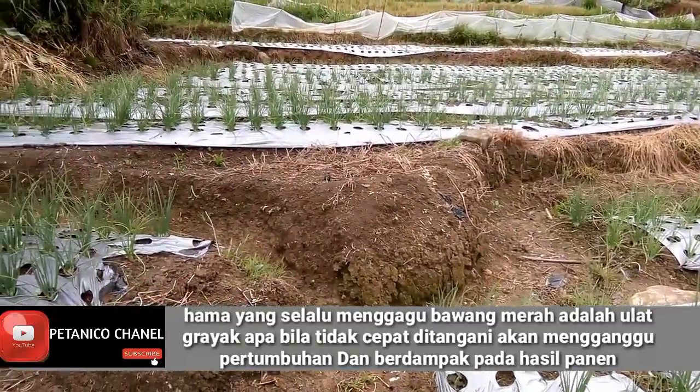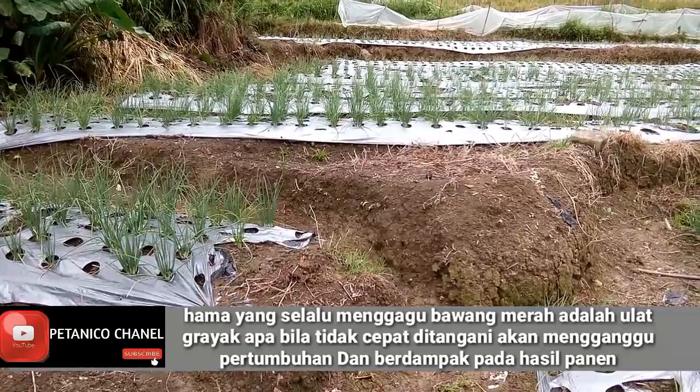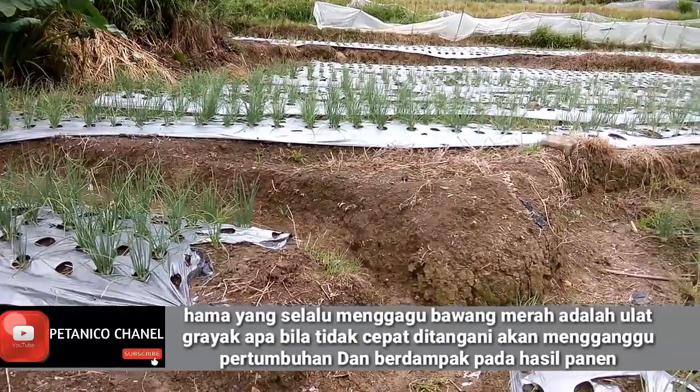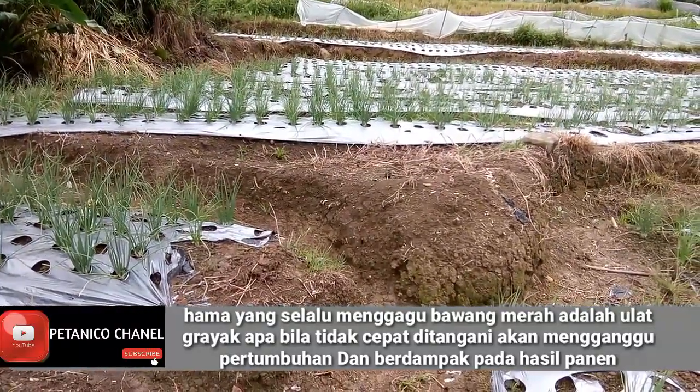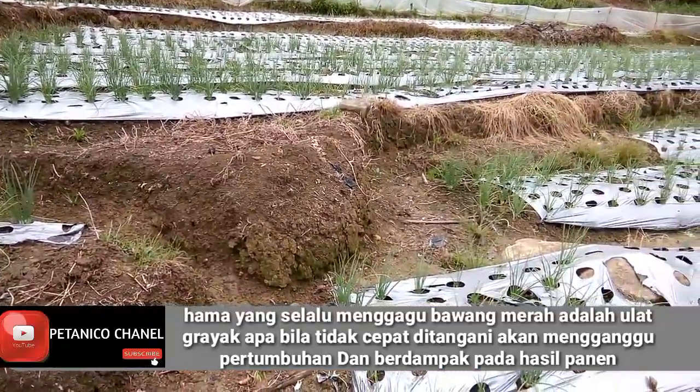Sebelumnya saya mohon bantuan kepada teman-teman untuk selalu mensupport channel ini agar bisa berkembang dengan baik, dengan cara like, komen, dan share, serta mensubscribe agar channel ini bisa berkembang dengan baik.